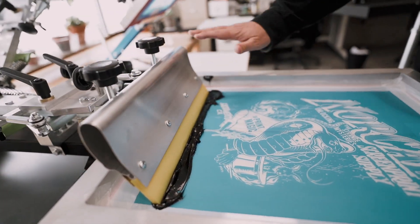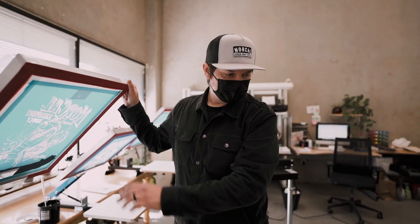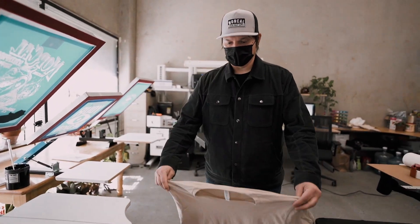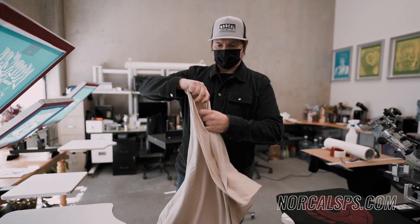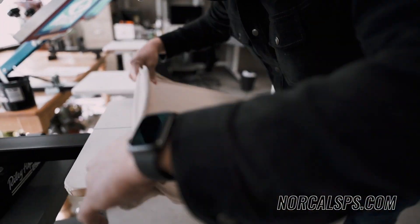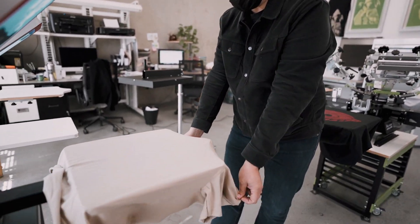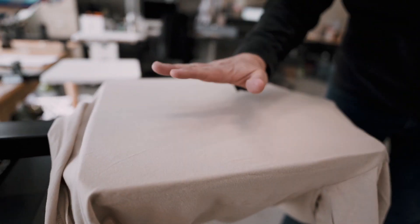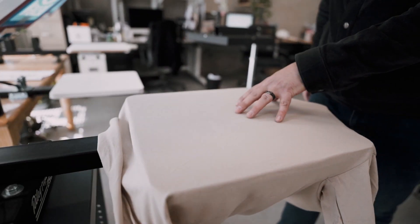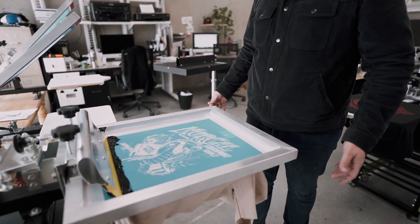We're going to go ahead and rest it right there, lift up our screen, and that's going to be good for a minute. We have a shirt here — this is a 100% cotton Bella Canvas 3001. We'll lift up and position the shirt right here, making sure we don't have any wrinkles. Nice and flat. We have some adhesive on our platen to make sure the shirt does not come up or move when we're printing it — very important.